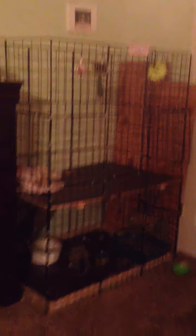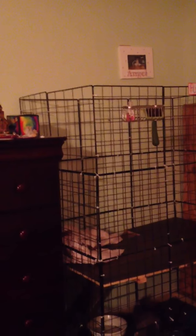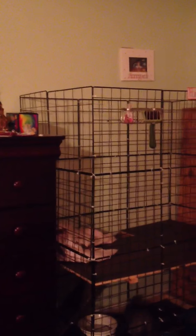So this is just my bunny's cage and he is in a DIY rabbit condo that me and my dad made. It's about three grids wide and two grids long.